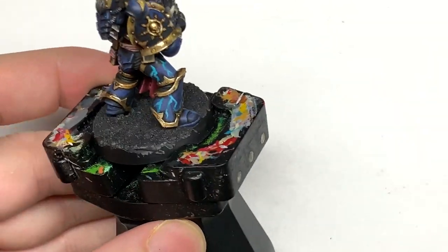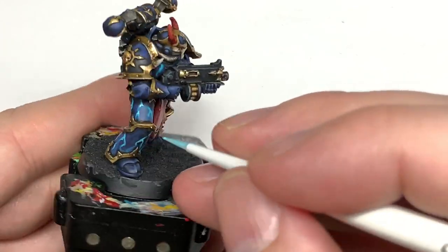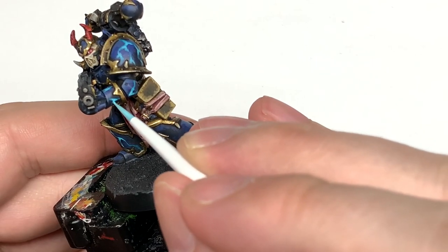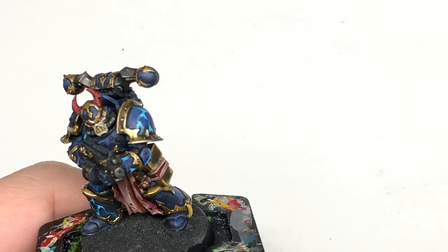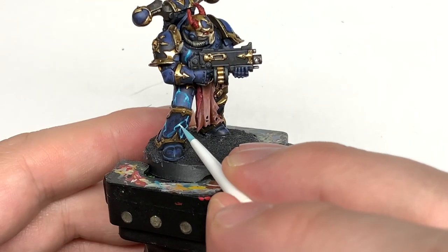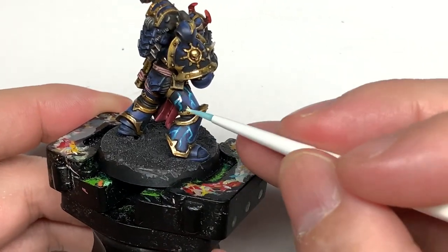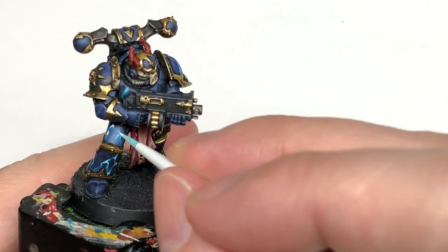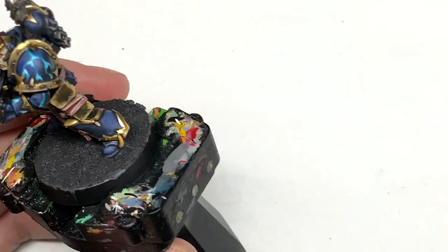Once more adding a little bit more white to the previous mix, we're going to do a slightly smaller area on these joins in the lightning. And finally we're just going to use some pure white — we're just going to put some little spots of light in those joins just to give that final little bit of brightness. Just want to be putting on little specks of the lightning and that will get them nicely illuminated.